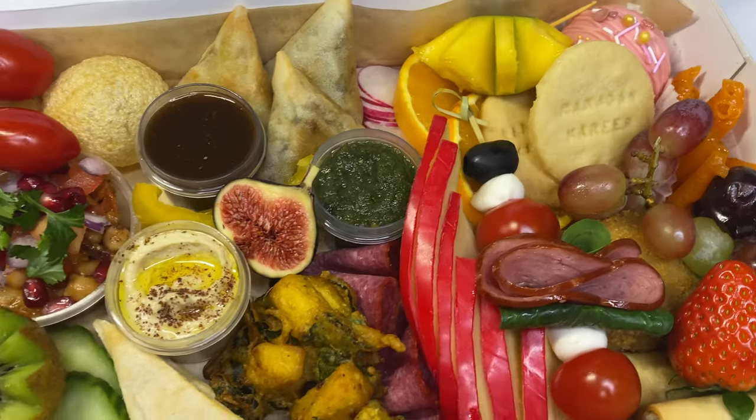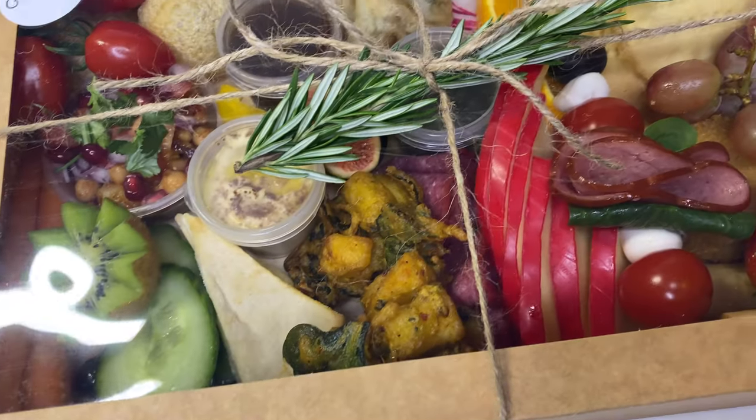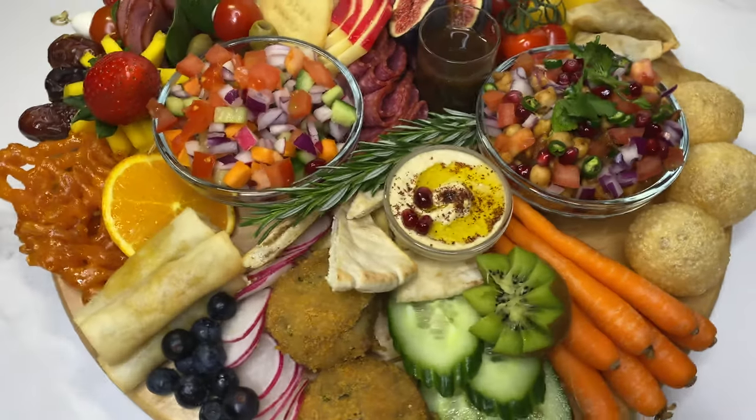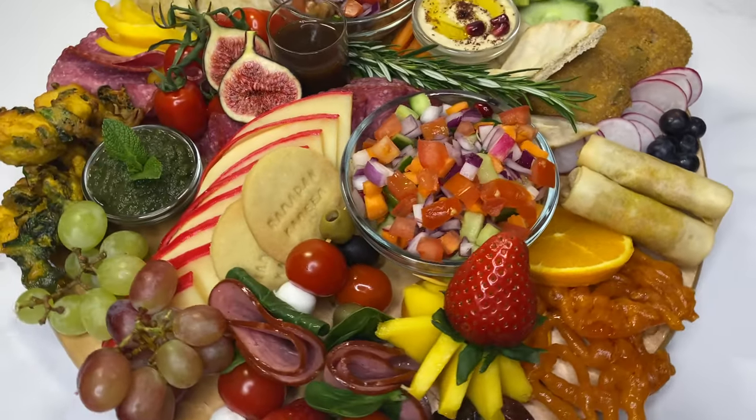I'm making a Ramadan special one today, but you can adapt this for any celebration. The end result is an instant showstopper and your guests will be impressed by your creativity — and there will be something for everyone.